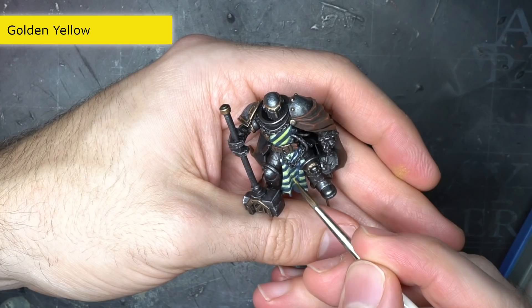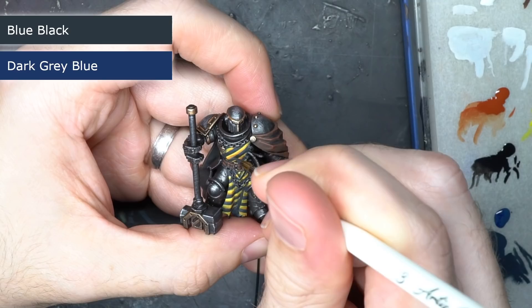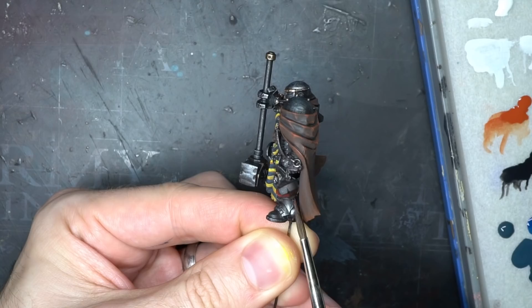Over these white guidelines, I painted on some golden yellow. The white provided an excellent base coat, so only a thin layer was needed here. To highlight the black bars, I created a mixture of the original blue black alongside some dark grey blue, applying this to the top edge of each bar so that it was adjacent to the darker parts of the yellow stripes.